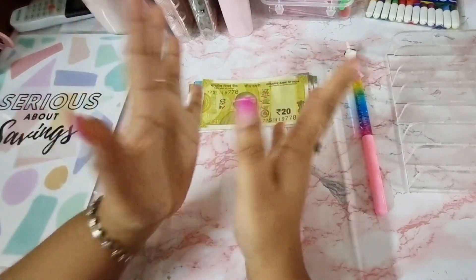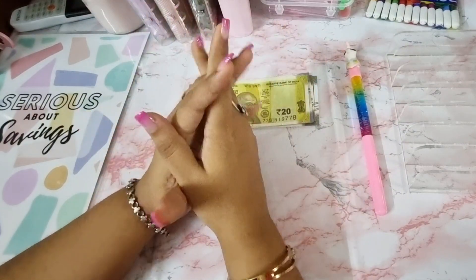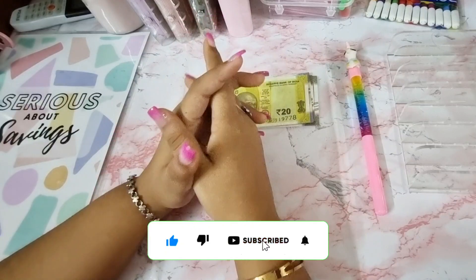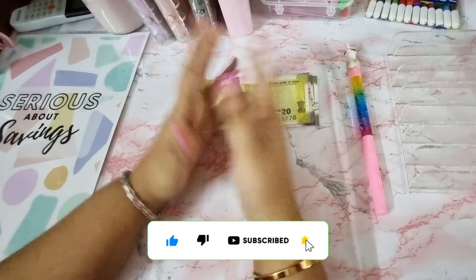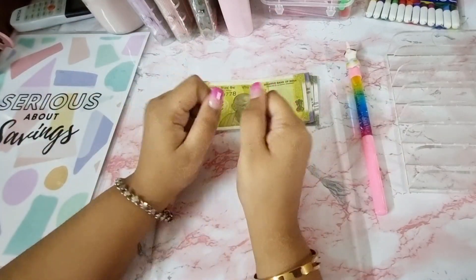Hey guys, welcome and welcome back to my channel Embracing Life. In this channel we do videos related to budgeting, cash stuffing, savings challenges, sinking funds, and a lot more. Today it's time for some savings challenges!